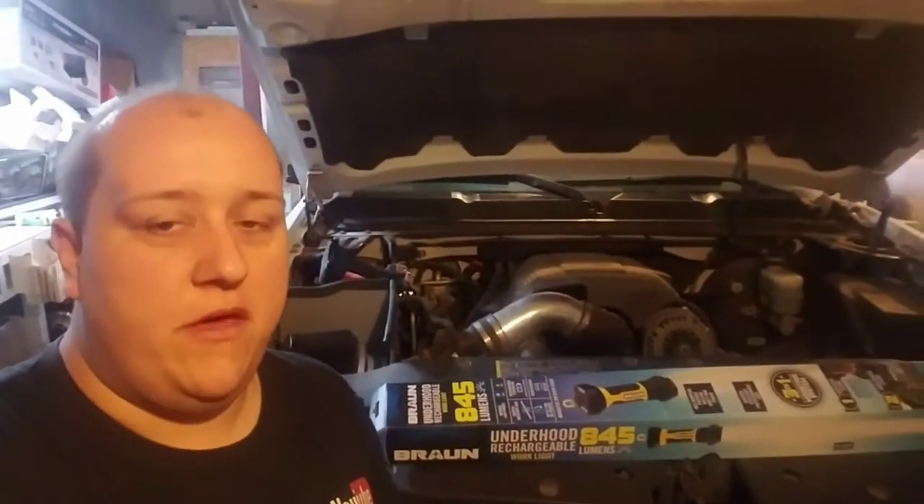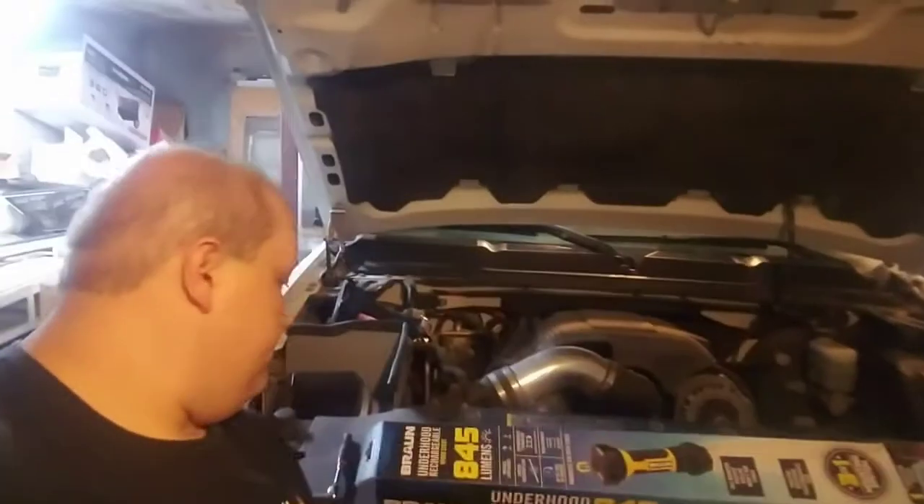I went to Harbor Freight and we picked up this Braun. I think they make razors, shavers, electric ones. Let me turn the camera around — we'll open it up and show you first impressions.